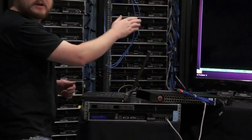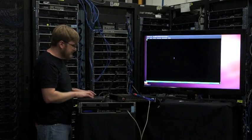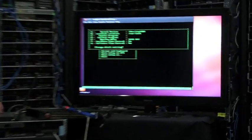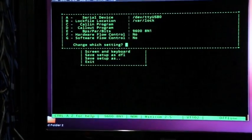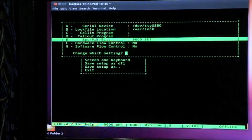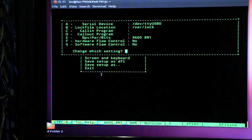This is a running minicom session — there are all sorts of different terminal programs you can use. You want to do serial port setup: /dev/ttyUSB0, that's the serial port, or COM1 if you're on Windows. The important bit here is that it's 9600 8N1, no flow control — the Phantoms won't work with flow control.